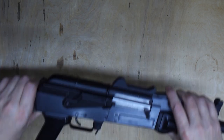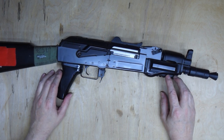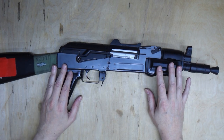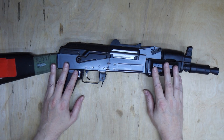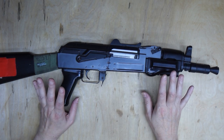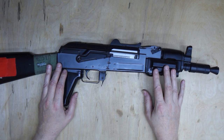Ladies and gentlemen, welcome back to Badger Works. Today, this is an AK-47 — as you can see, this is an airsoft one, it's not real, don't anybody start panicking. This is an airsoft AK-47. I think it's the 47U with a short barrel, but I'm not sure. Anyway, it's an AK, and you're probably thinking: what on earth is this maniac up to now?